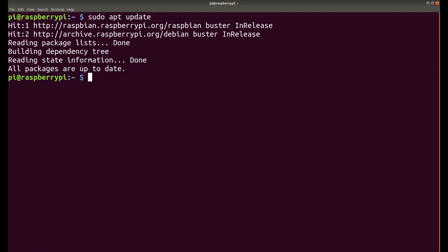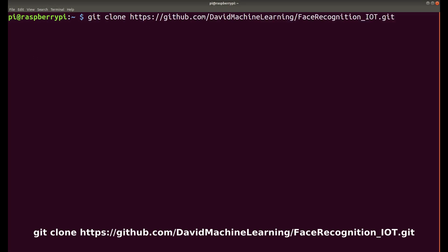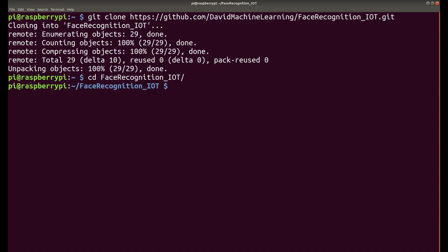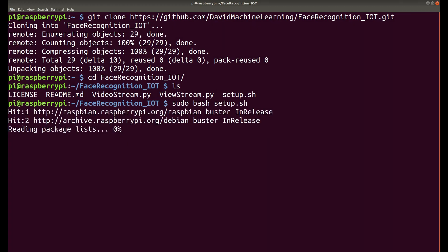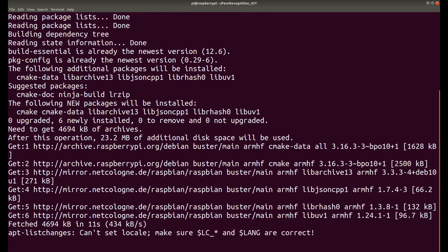The first thing to do is run `sudo apt update`. Then we install git by typing `sudo apt-get install git`. Once git is installed, clone the repository with `git clone` and the repository URL. Once done, go into the folder with `cd face_recognition_iot`, then type `ls` to see all the files. The only thing you need to do is type `sudo bash setup.sh`. This will take quite a lot of time installing all the dependencies, so be patient — it will reboot automatically when done.